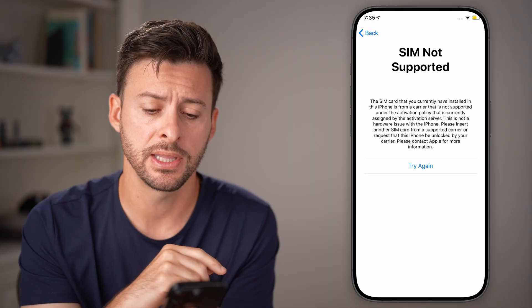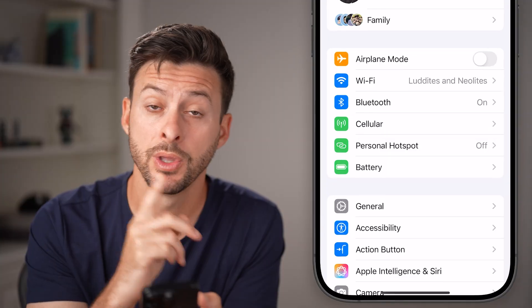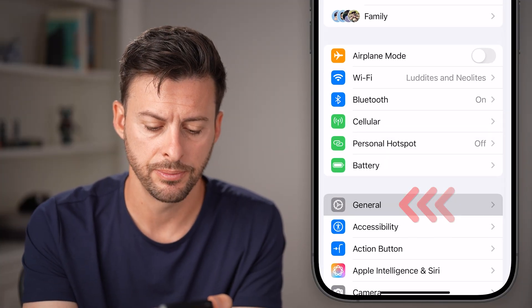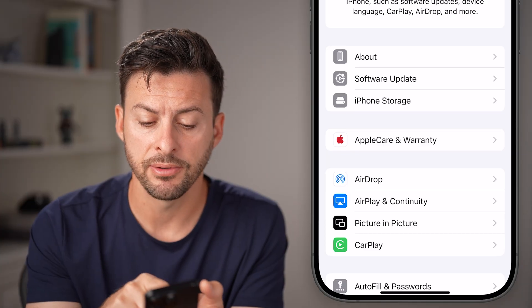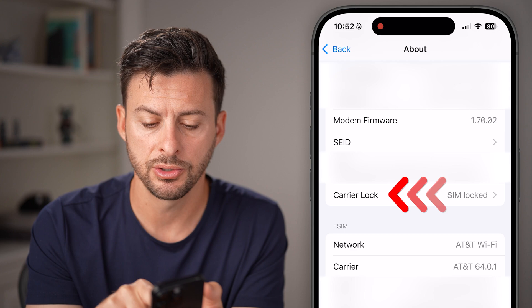The very first thing we'll do is open up the Settings app on your iPhone. Once we've done that, tap on the General option midway down. Now from here at the very top, tap on About. All we need to do is scroll down and you're looking for the Carrier Lock option, so tap on that.